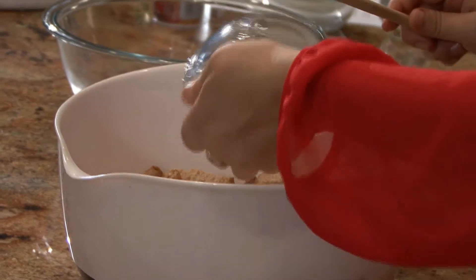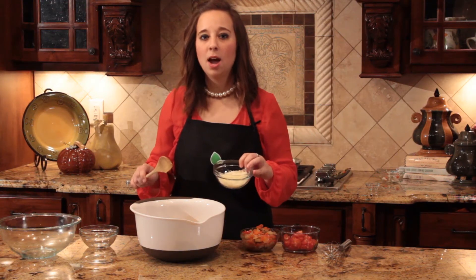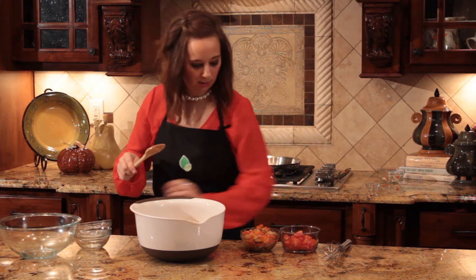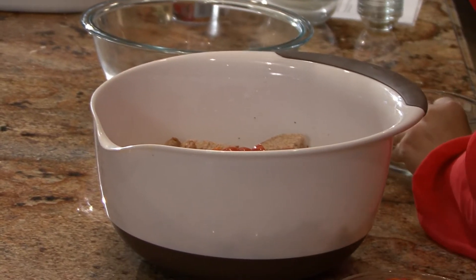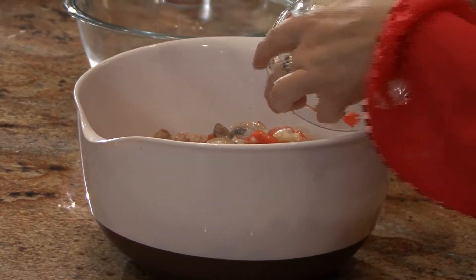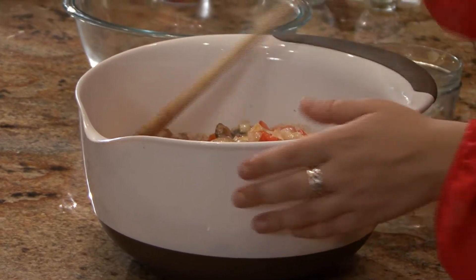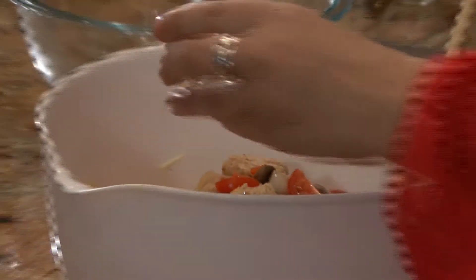Add a quarter cup of two percent cheddar cheese, a quarter cup of two percent mozzarella cheese, a cup of cherry tomatoes quartered, and the sautéed vegetables. Mix everything together, and then add a little rosemary.